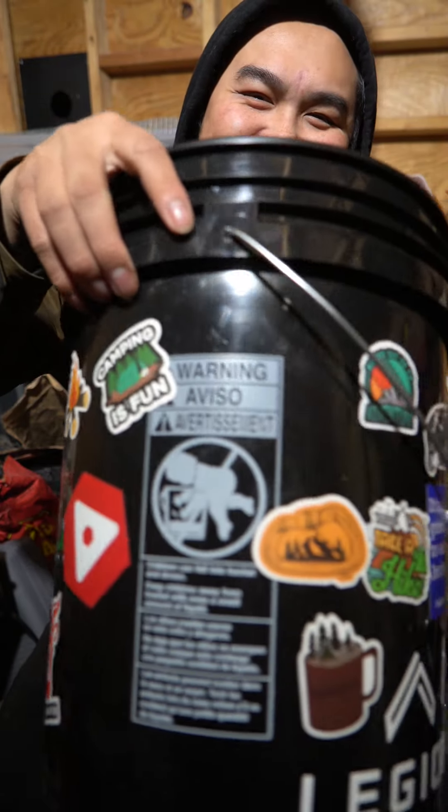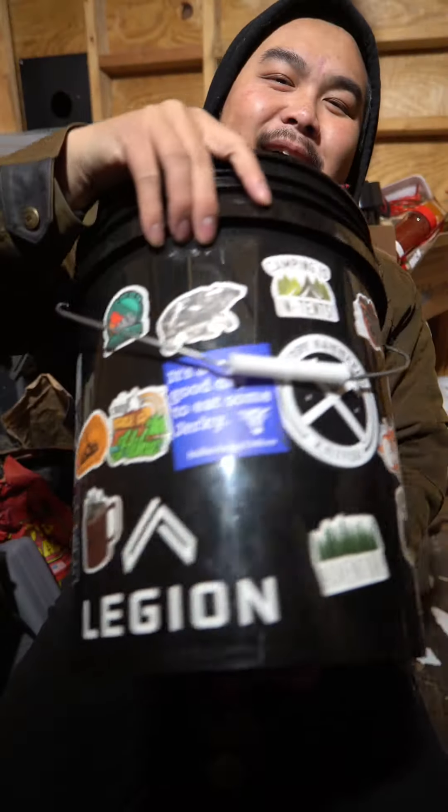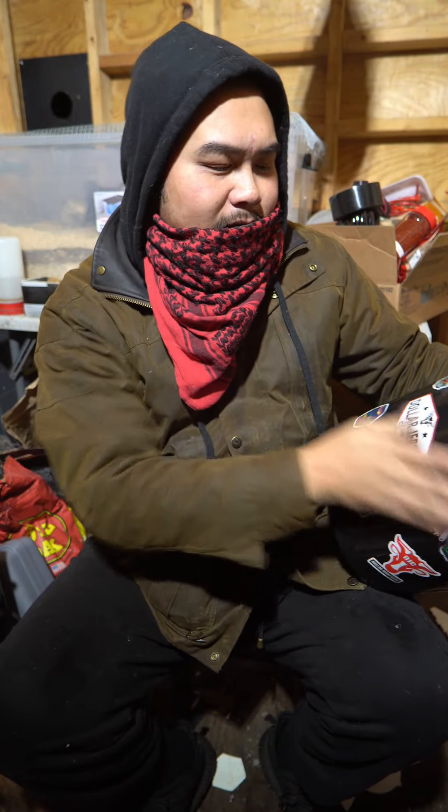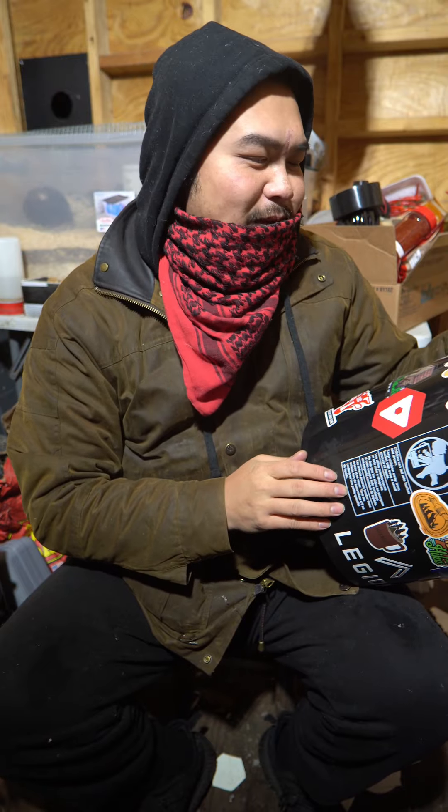This bucket looks pretty cool. I have a few more stickers on the way that I want to put on, especially like Mossberg and then Beretta and a few others too — that would be really cool.